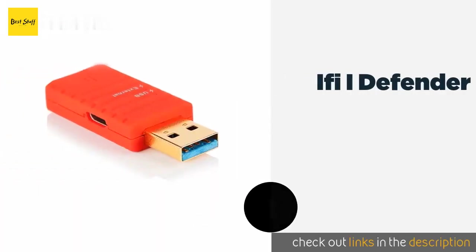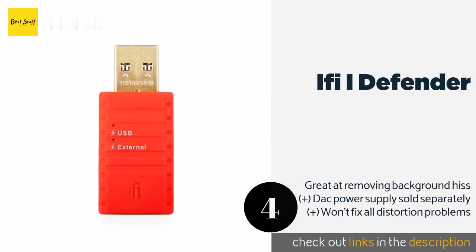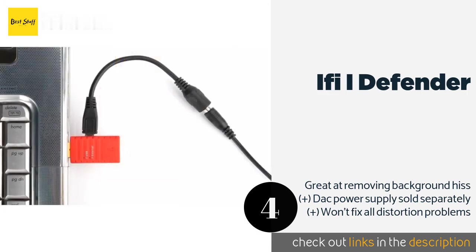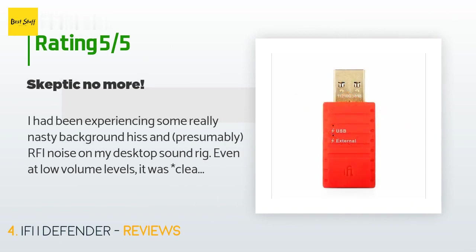Number four is the iFi iDefender. Ground loops can occur when there is a significant difference in potential between components, and that's what the iFi iDefender is built to correct. It even has a port for inputting 5 volts of DC power in order to drive a bus-powered amplifier. The price is approximately $49. 232 customers have reviewed this product and the average rating is 3.5 stars.